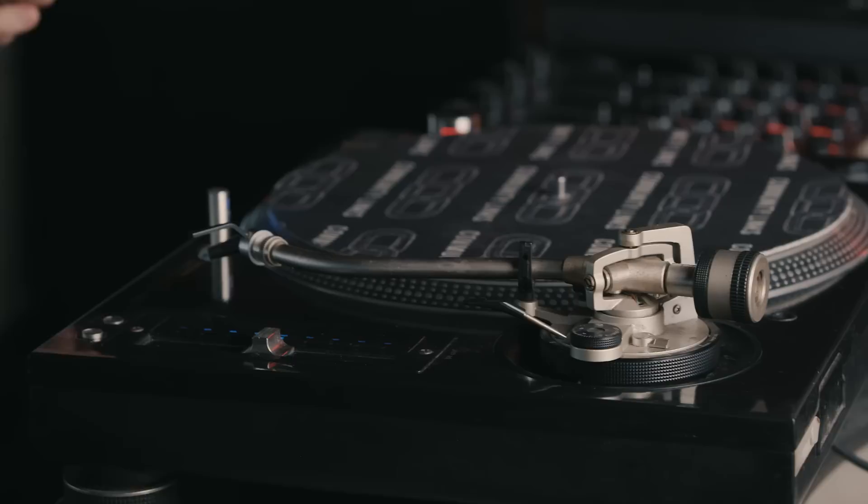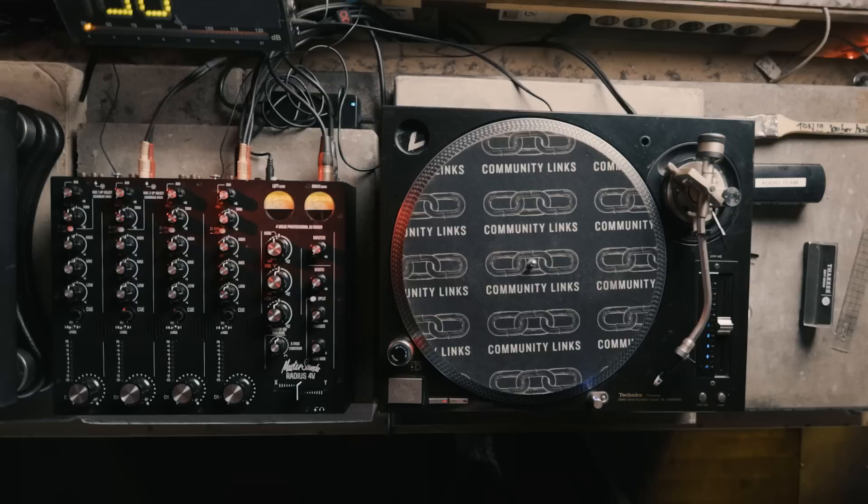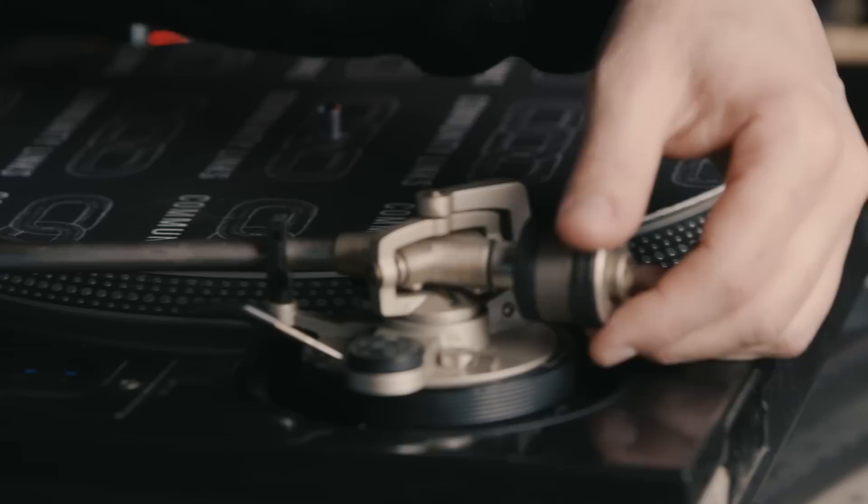Next, you want to add the weight onto the tonearm. This will depend on the specifications of the needle and the cartridge that you're using. For the systems we're using here, Autophon recommend using a tracking force of three grams. So rotate the counterweight anti-clockwise to three.